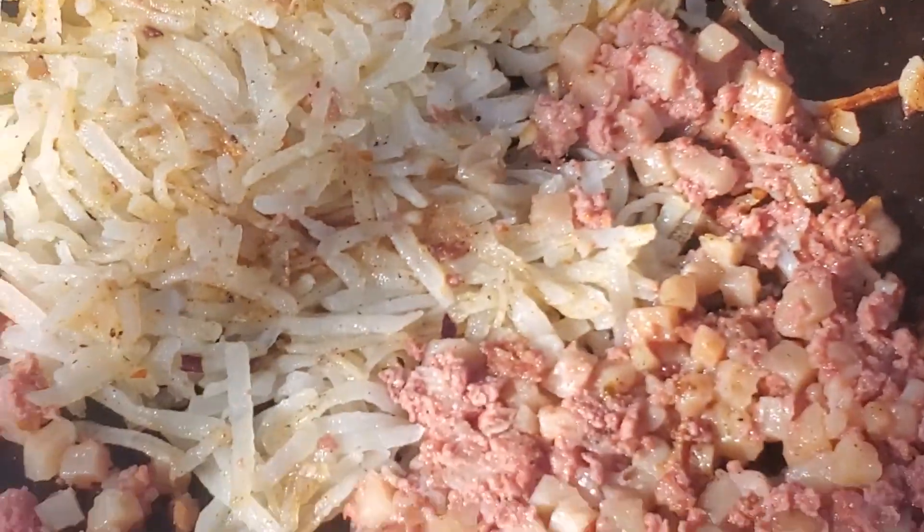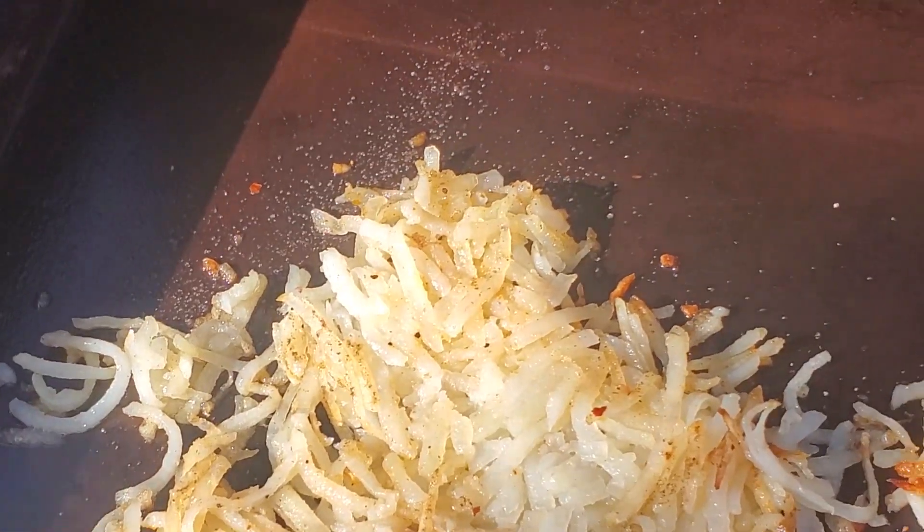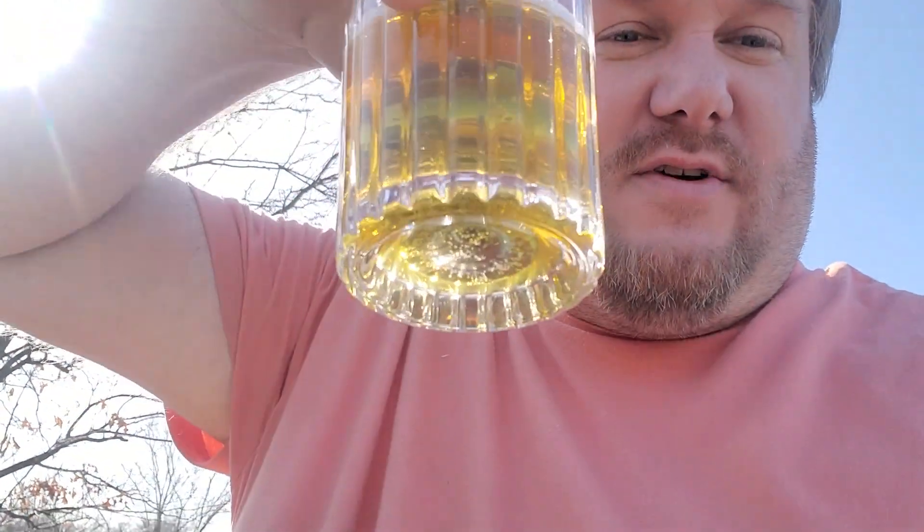Over to the other grill — she's got the corned beef hash on there, got some shredded up potatoes, and then we've got some eggs ready to go on. And then I've got my whiskey.